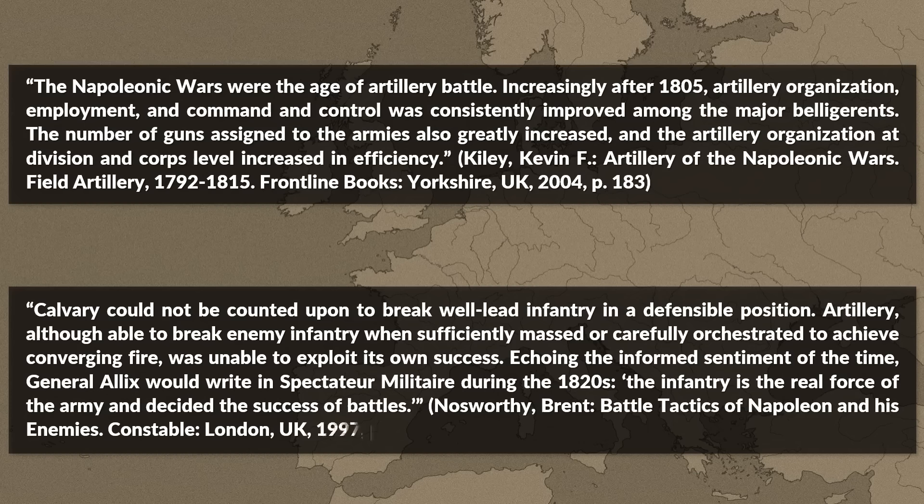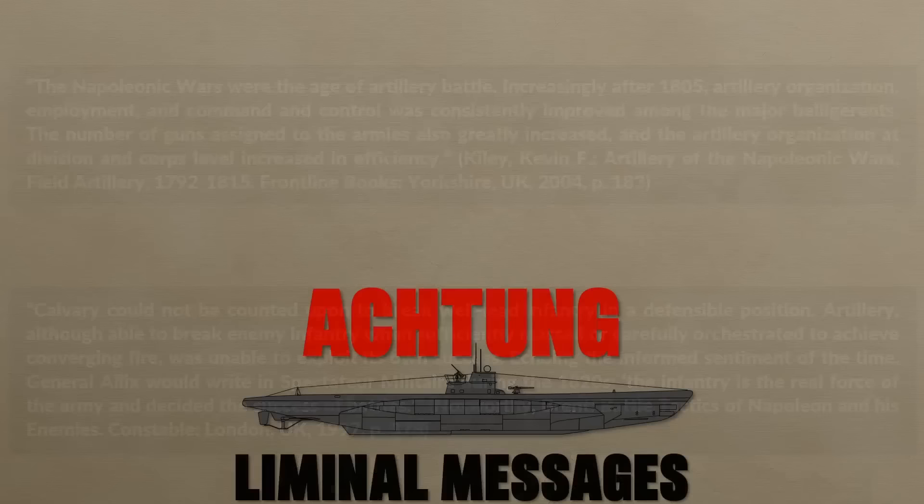This video about artillery and artillery tactics was brought to you by supporters on Patreon and Subscribestar. A big thank you for your support. Thank you for watching and see you next time.